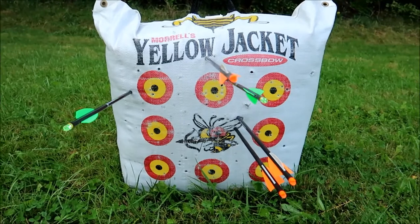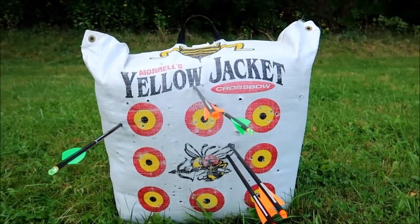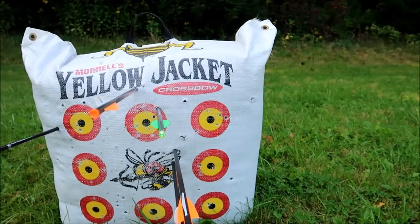55 yards sighting — not so good. First shot is this arrow here, that was way off. Second shot's at least in the red. So I know I've got some work to do at 55 yards. We're done sighting the bows in.